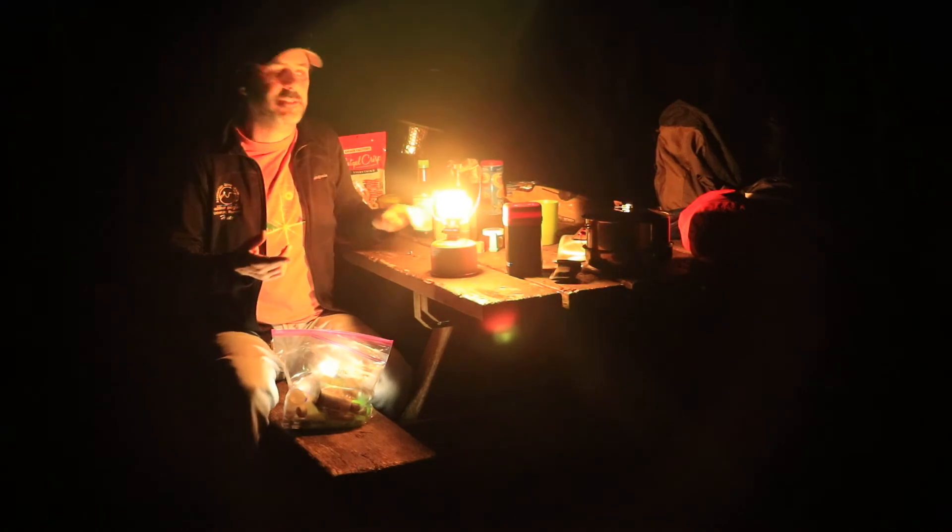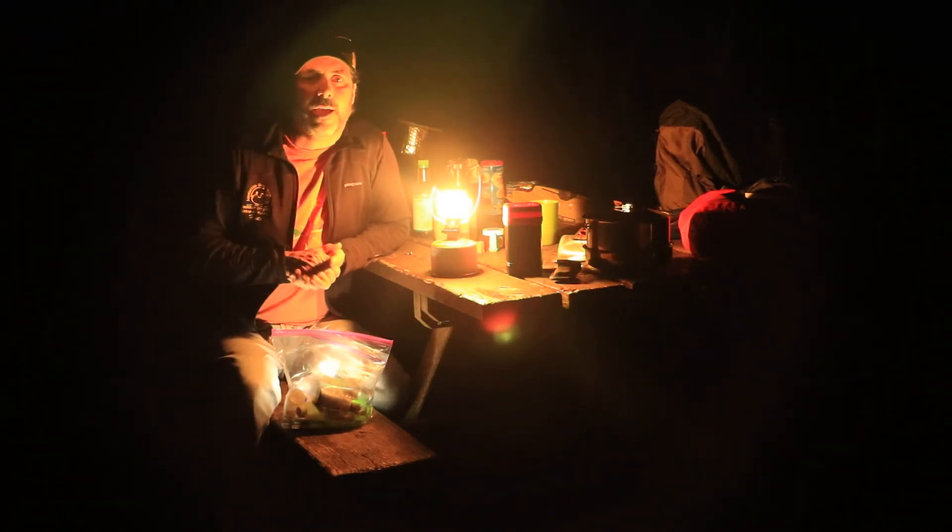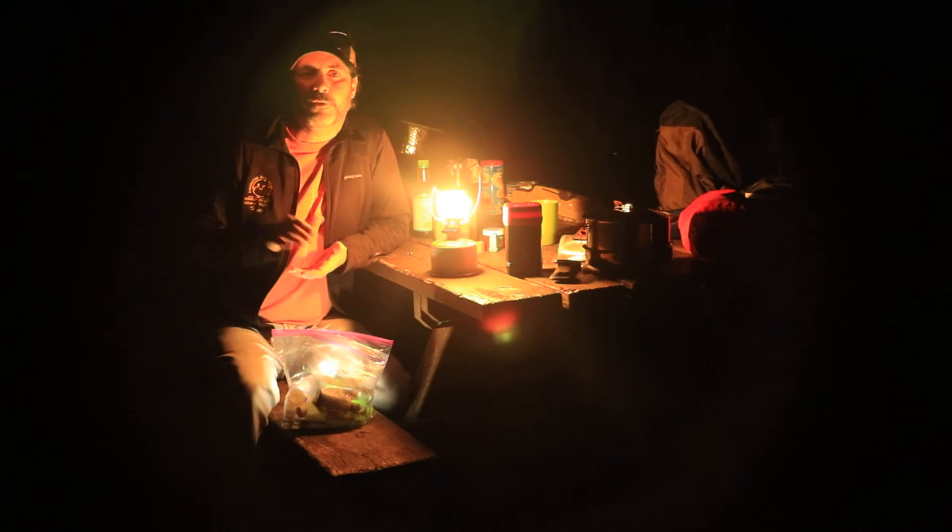The only downside is that the mantle can be a little tricky. If you've never used a mantle lantern before, definitely read the instructions.